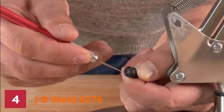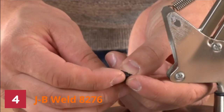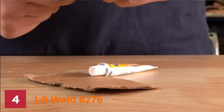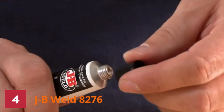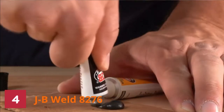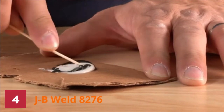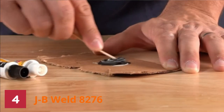Number 4: JB Weld 8276 Glue. JB Weld Quick Weld is a quick-setting version of the original JB Weld 2-Part Epoxy Cold Weld Solution. This product provides strong and long-lasting repair work to metal and other surfaces, making it the go-to option for household and automotive repairs.